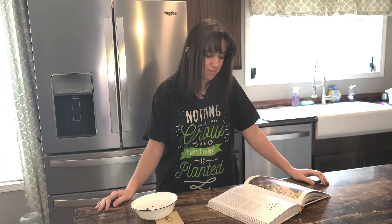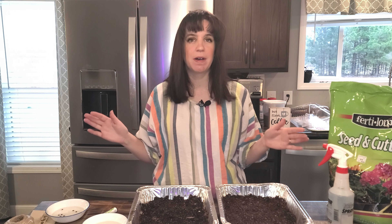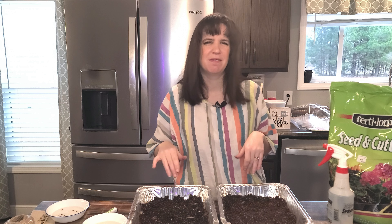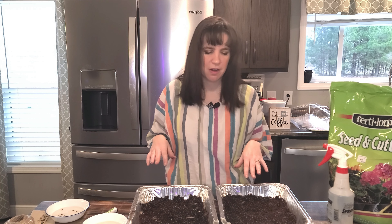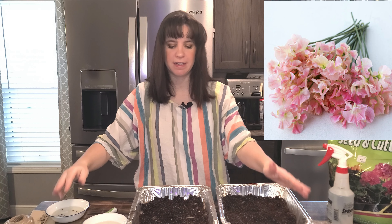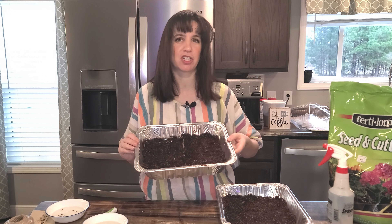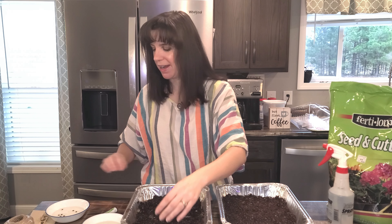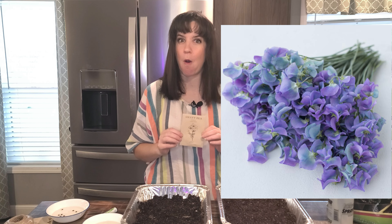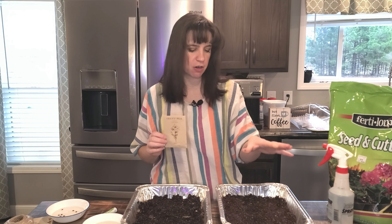We will leave these here to soak for twenty-four hours and then we will get them into some soil. See y'all in twenty-four hours. So, I had more sweet peas come in last night, so I'm going to plant those as well. They've been soaking since I got them in, so it's close enough to twenty-four hours — what's a few more hours? I'm going to put the Porlock sweet pea and Yvette Ann into this tray, which is separated by my wonderful high-tech string. And then I got turquoise sweet pea — oh, these are beautiful — and I decided to do ten of them and they're going to go in this tray.